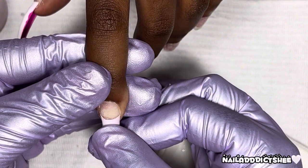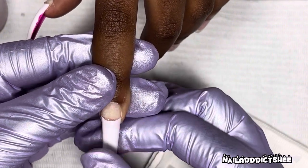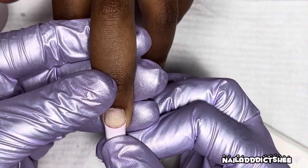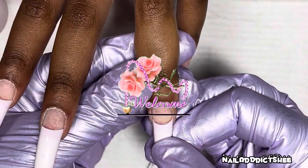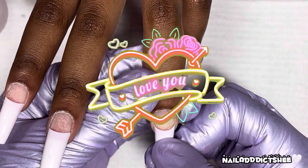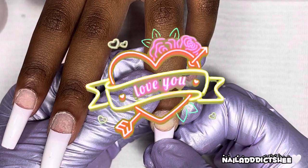I hope that everyone is having an amazing morning, afternoon, evening, or night wherever you may be, and as always thank you so much to anyone that takes their time to watch my videos. If you're new to the channel, welcome to the nail addict family and I thank you so much for joining me on my nail journey. If you've been subscribed, I love you guys so much and I'm just thankful and grateful for each and every one of you.